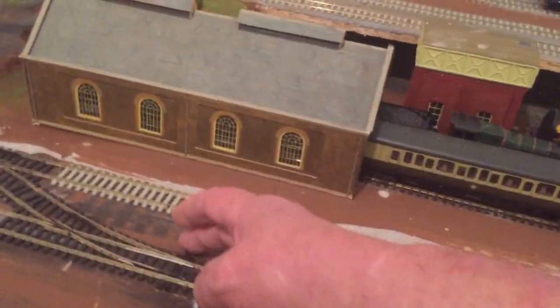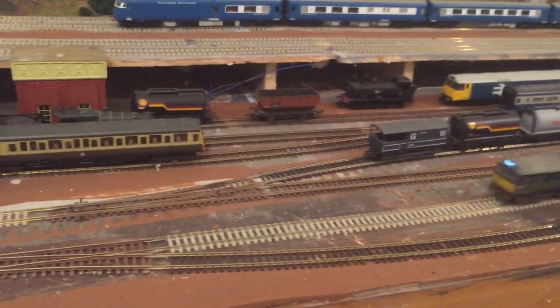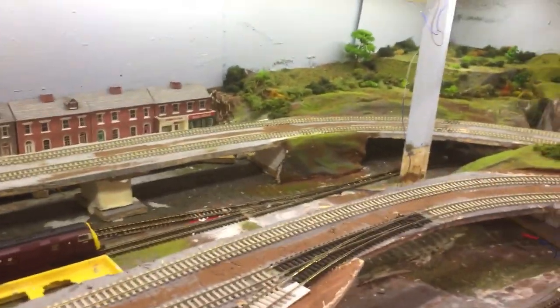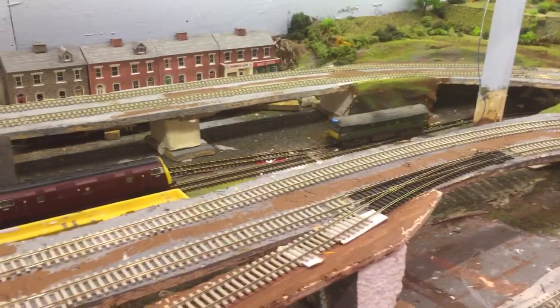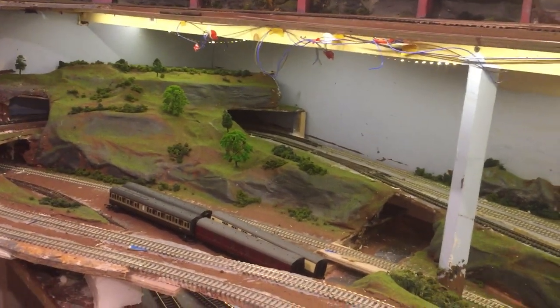This time what it'll do, it'll go through this crossover here, which I've just set, and I'll show you now. She's got her passengers, she's going back up to the main line station. There she goes through there, coming out of the tunnel. She'll go up that incline, back onto the main line. But she's on a different main line to what she came down — so she's going back to where she came from, as it was in real life.